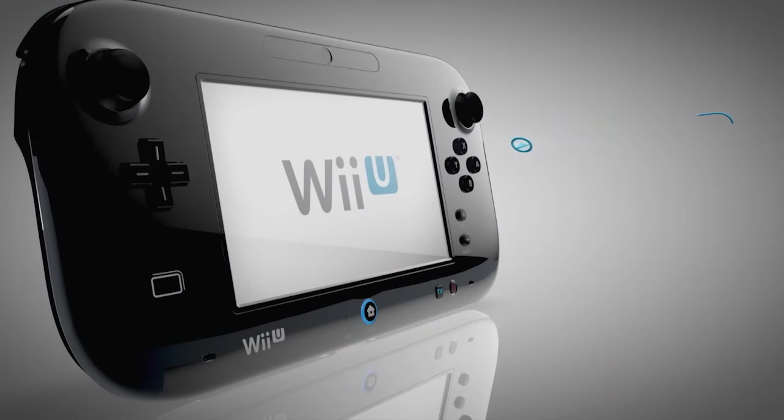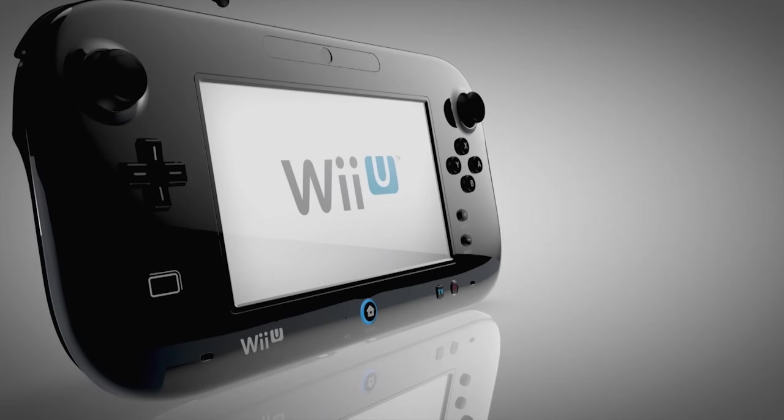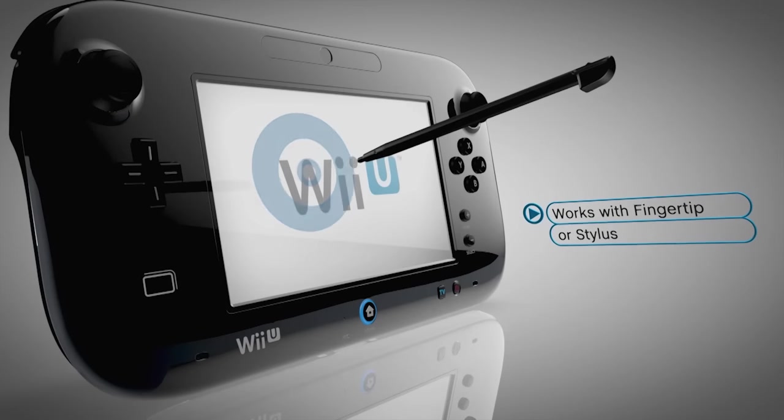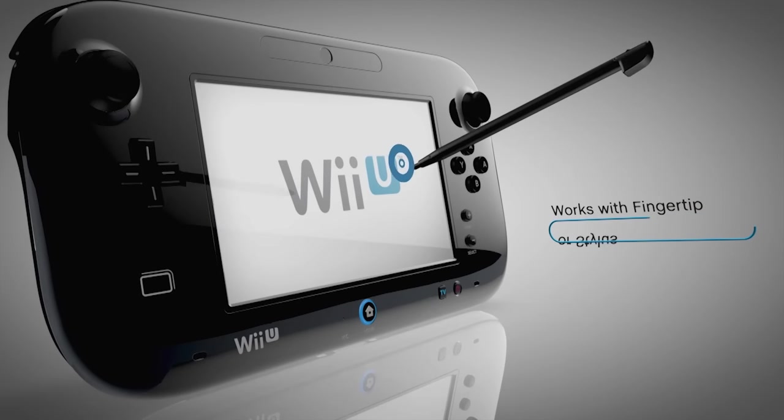The touch feature offers simple and intuitive control. The touchscreen works with your fingertip or the stylus, letting you handwrite notes and even draw pictures.